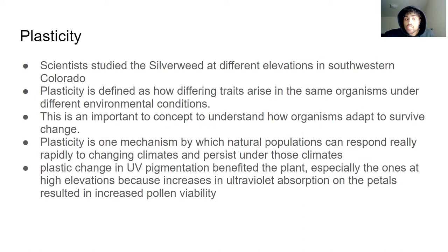So they do change according to climate change and other kinds of global change. It's essentially the flexibility within their habitat — how they can change depending on where they're at. Plastic change and UV pigmentation benefited the plant, especially the ones at high elevations, because increases in ultraviolet absorption on the petals resulted in increased pollen viability. So it does help them reproduce and get pollinated, and the whole process is sped up and happens a lot more often.